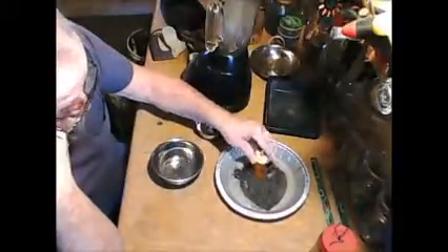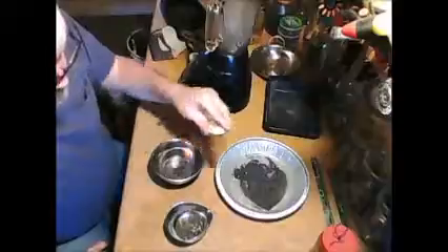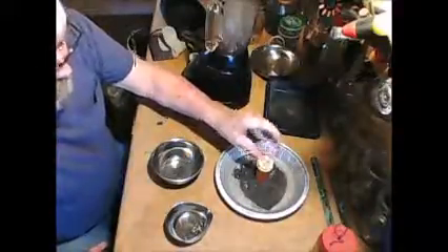Take this and this stuff. Put it all together and re-melt it. Let's see what else we got.